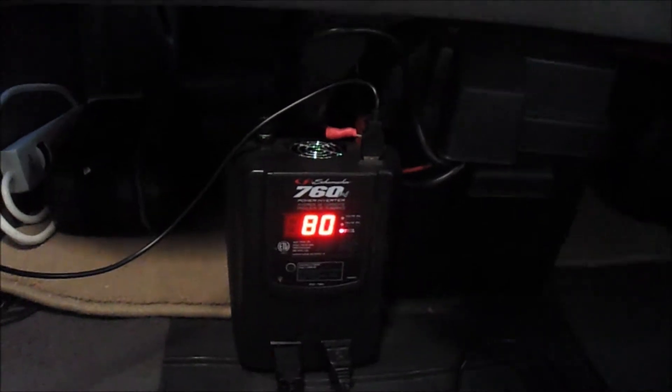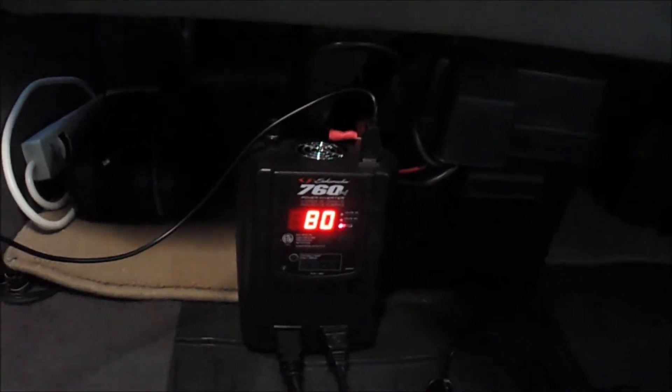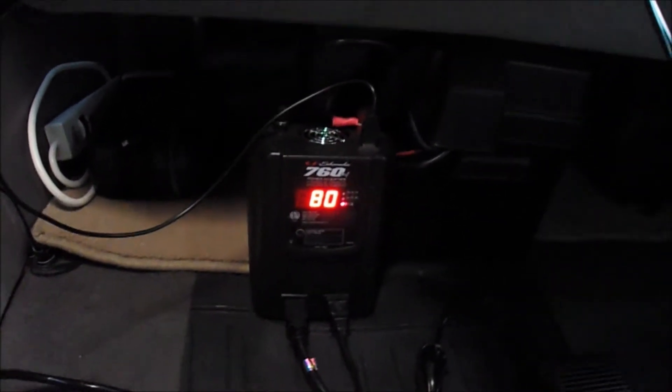Right now it's plugged into the solar and it's running at 80 watts. I'm going to plug it into that jump box right now.